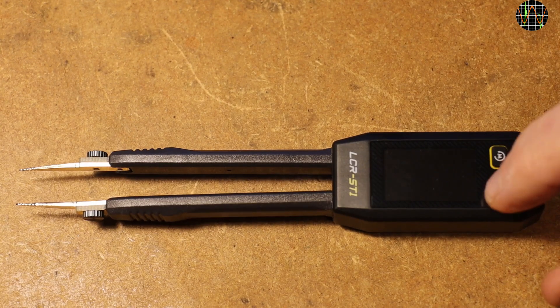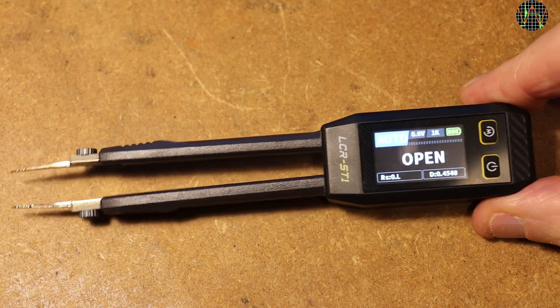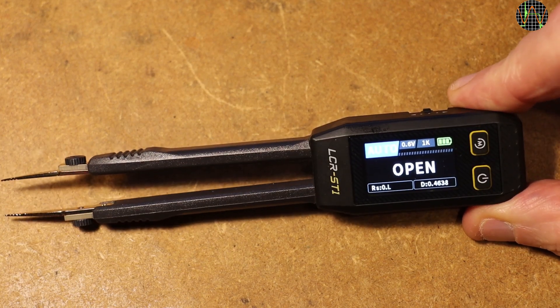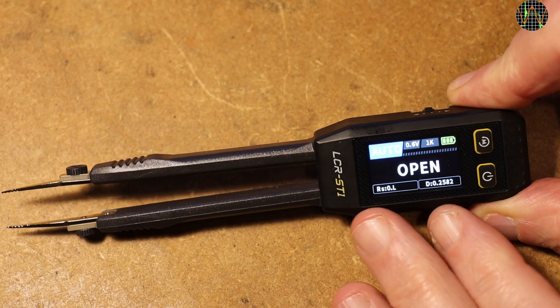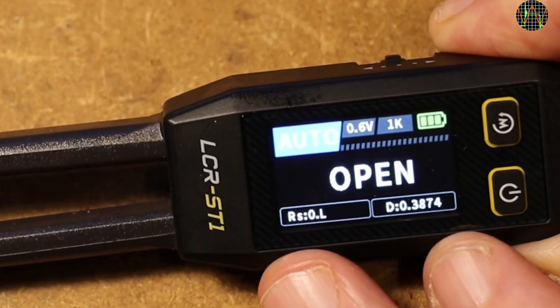At power-up, the ST1 always defaults to a display which is very bright and easily readable — the camera doesn't do it justice. The mode is AUTO, in which the ST1 automatically switches between capacitance, resistance, or inductance depending on what it sees on the tips. The test voltage is 0.6V and the frequency 1kHz. At the bottom it shows the serial resistance RS and the dissipation factor D.